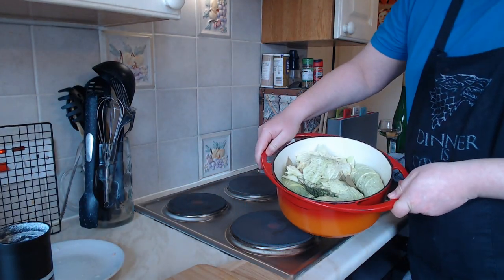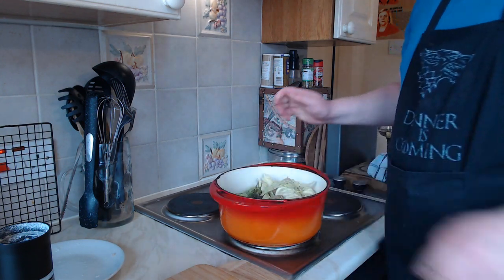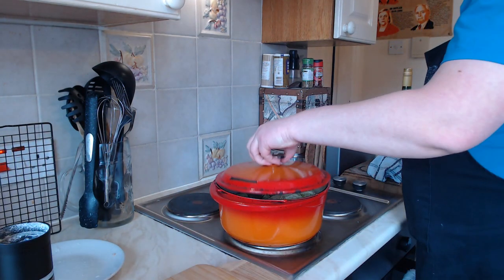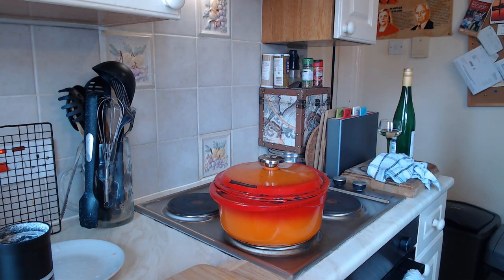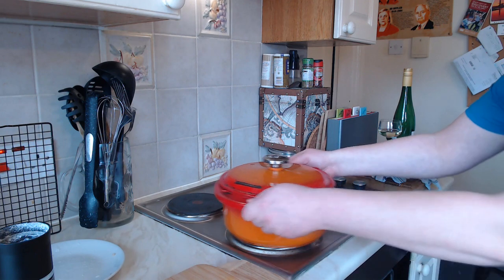So it should look something like that. Give it a swish and we're going to cook that in an oven at 180°C for the next hour and a half. I've preheated my oven and it's going in now.